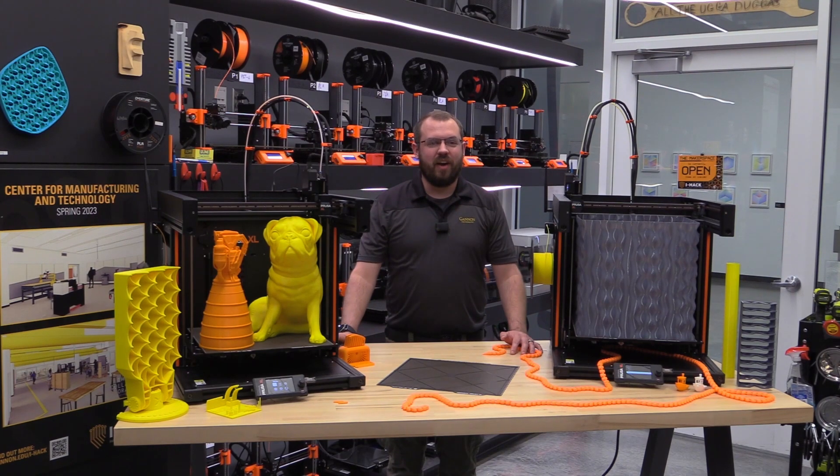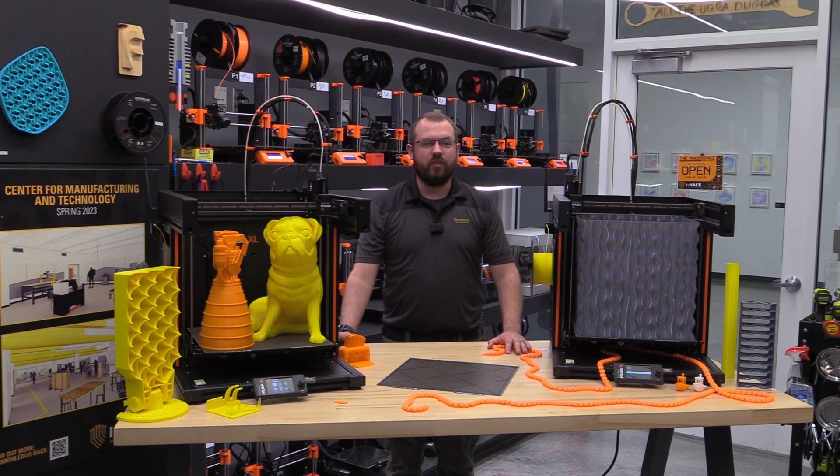We purchased our two XLs on day one pre-orders for $2,500 with $450 shipping and $100 import tax per printer. So for two fully assembled XLs, in total we paid $6,100 US.